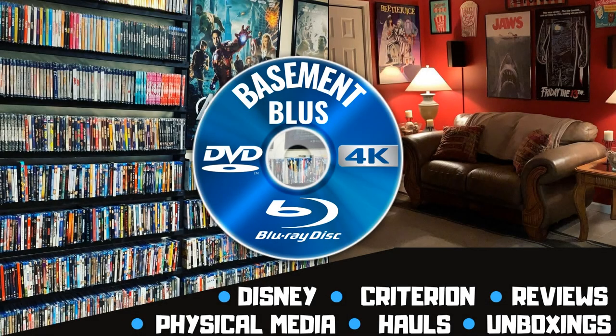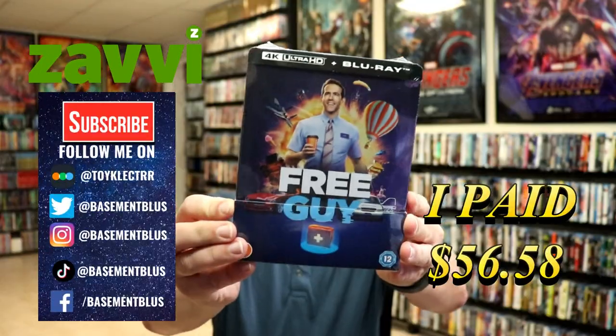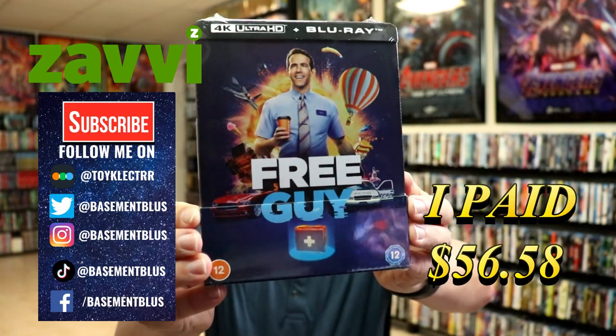Hey, Tony here. Today I'm going to do an unwrapping of the Xavi Exclusive 4K Steelbook for Free Guy. So today I received my order for Free Guy. This is the Xavi Exclusive 4K Steelbook with the Blu-ray.